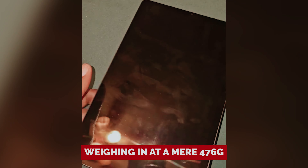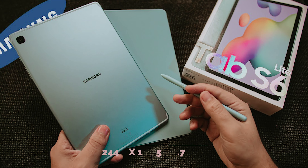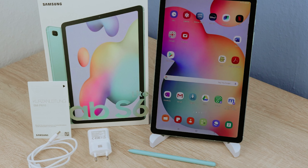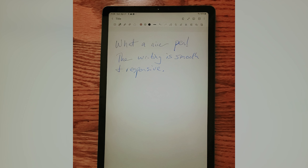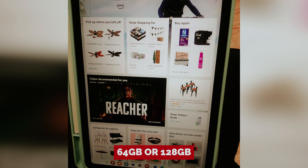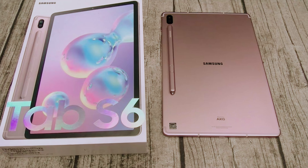Taking notes and doodling like a pro with the included S Pen. Weighing in at a mere 476 grams, this tablet is light enough to carry around campus or on your daily commute. Its sleek dimensions of 244.5 by 159.5 by 5.7 millimeters make it as portable as your favorite snack — a must when you're juggling textbooks and a coffee cup. With a crisp 10.4-inch screen and storage options of 64 GB or 128 GB, you'll have plenty of space for your lectures, memes, and maybe even a few guilty pleasure cat videos.